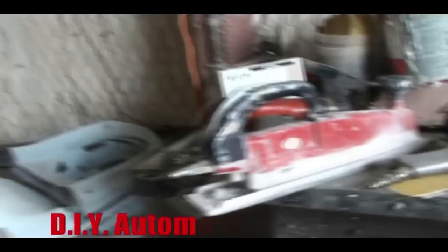Thanks for watching DIY Automotive School. Classes don't stop till you know everything.